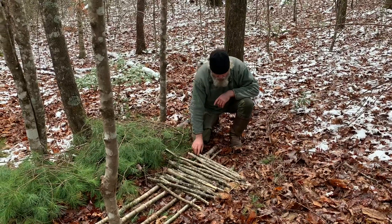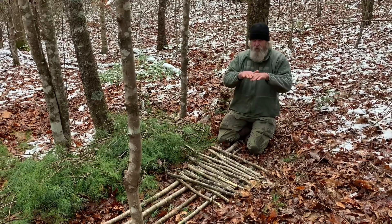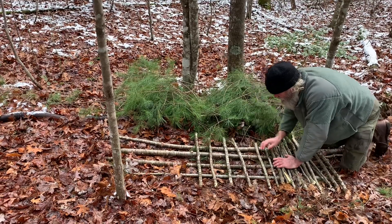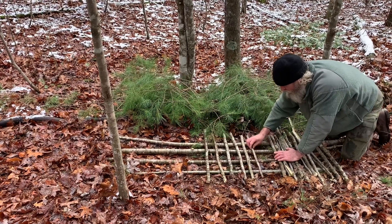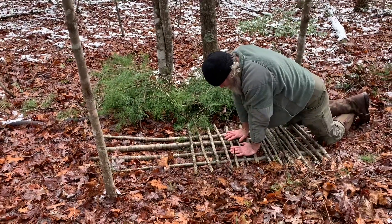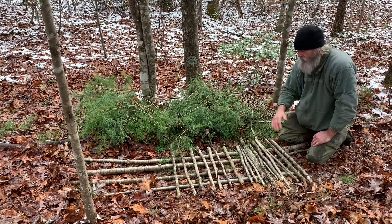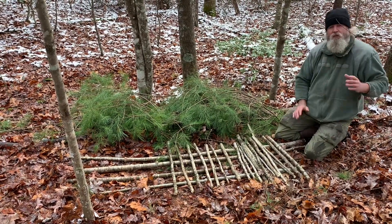Now we're going to kind of spread these cross pieces out about four inches or so. What that's going to do is displace the weight of our body. There is what I like to call a limit of advance — there's only so far that this material can collapse now. Even before we add any of the more insulating layers, if I place my hands on this, I can't touch the earth. If we just do a bed out of leaves, eventually they compress under your body weight and you go back to conductivity. The magic words for insulation are dead air space.